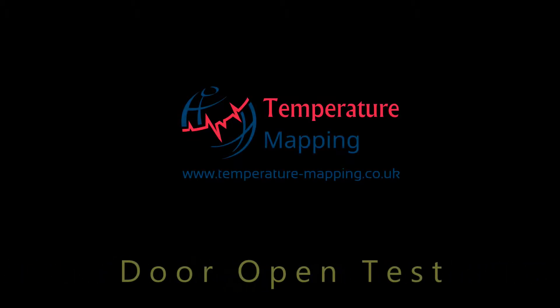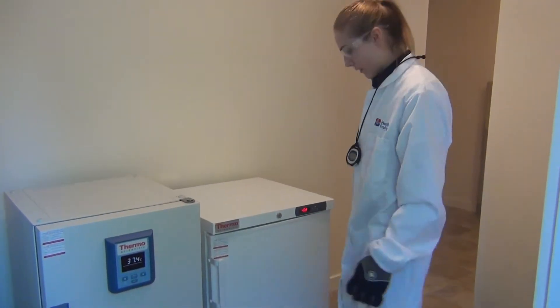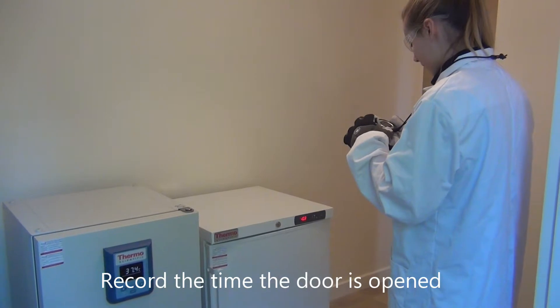This video explains how to perform a door open test. Using the clock in your kit, check and record the time the door is opened.